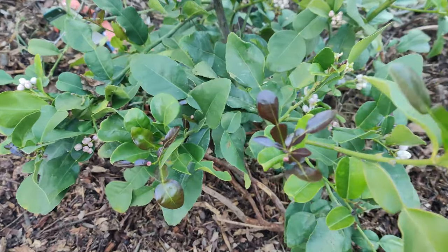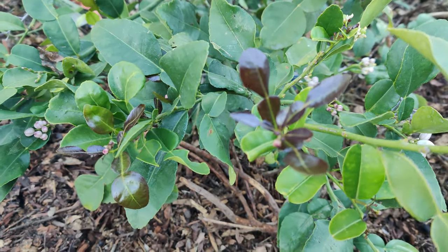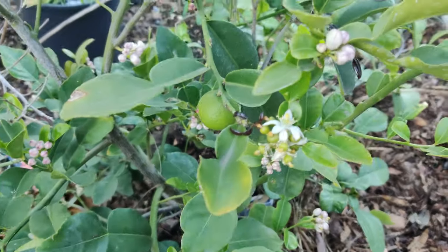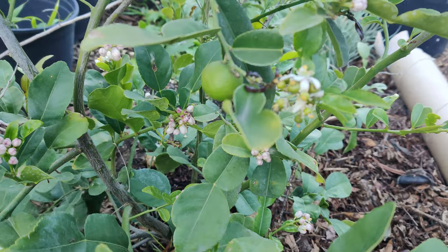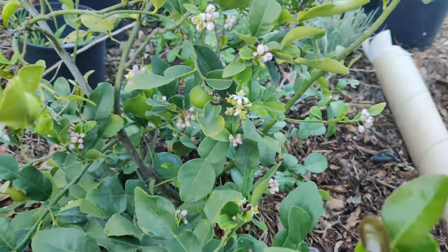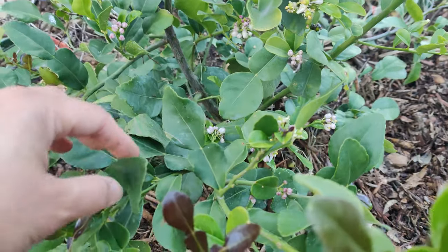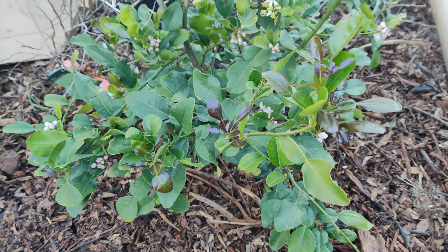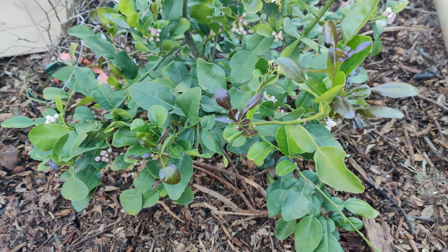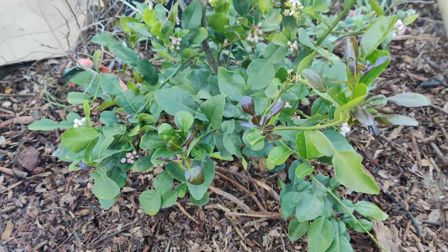My kaffir lime tree is doing fantastic — it's got new buds and new dark purple leaves, tons of flowers, and there's one kaffir lime starting to get bigger. In Thai cooking and other Asian cooking, you take the leaves, crush them, and put them into stews and soups — they taste fantastic.